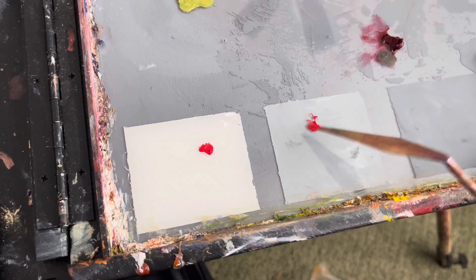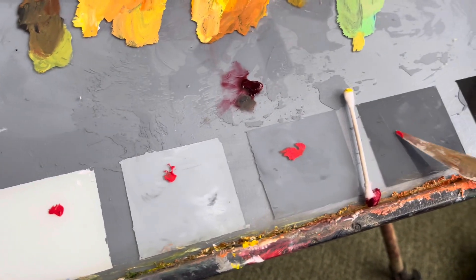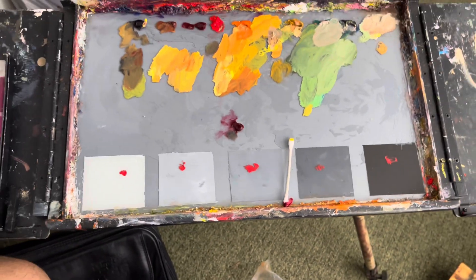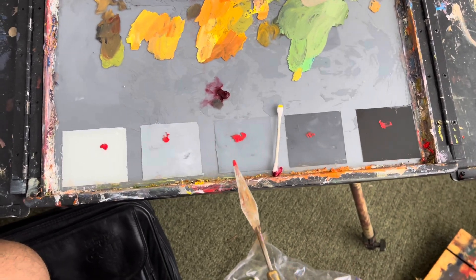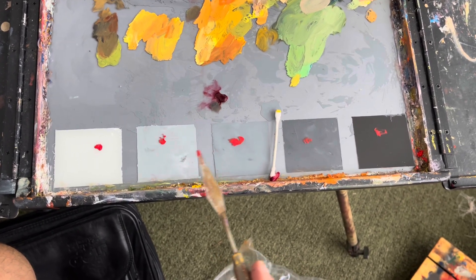And if we paint on gray, we'll be able to see where those colors most naturally fit in the value scale. So this red looks awfully light and bright, but it sits close to the middle of the value range — it's maybe in between these two.